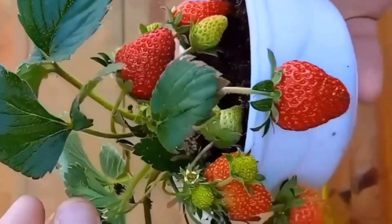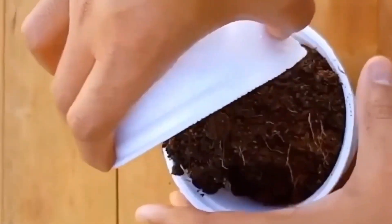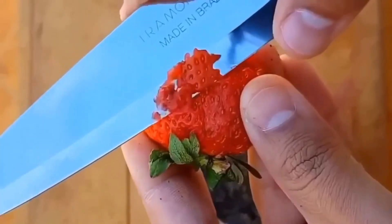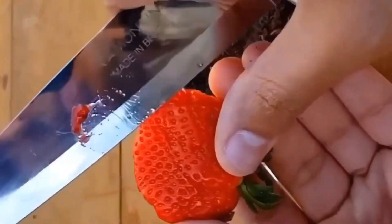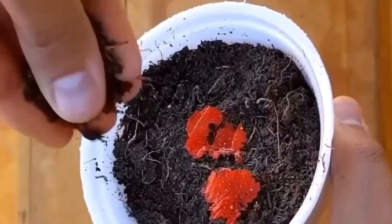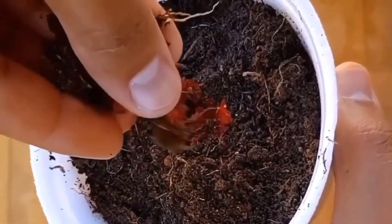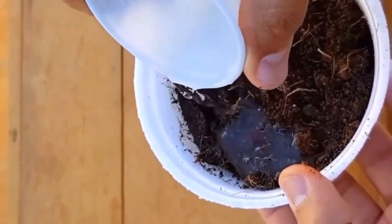Here's how you can grow your strawberries at home. First, we add some soil into our pot where we want to plant our strawberries. Then we take a strawberry and cut off the seeds from it and gently place them into our pot. Then we take a pinch of soil and sprinkle it on top of the strawberries, and now we add some sprinkles of water so that the plants can get hydrated.